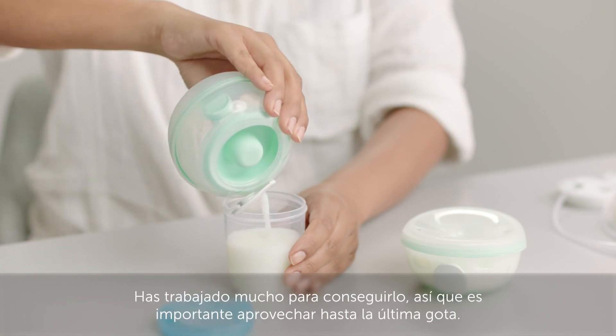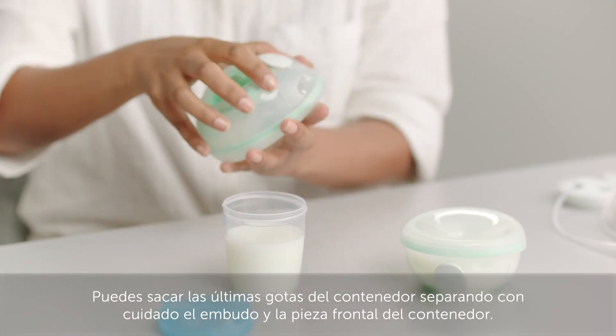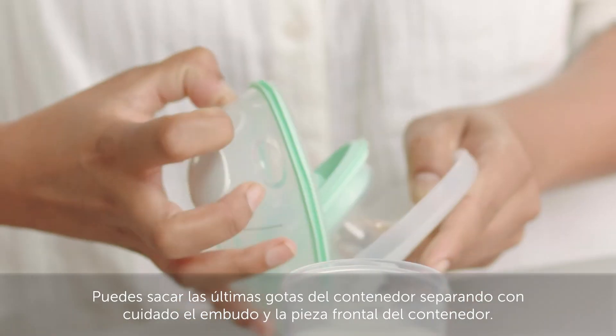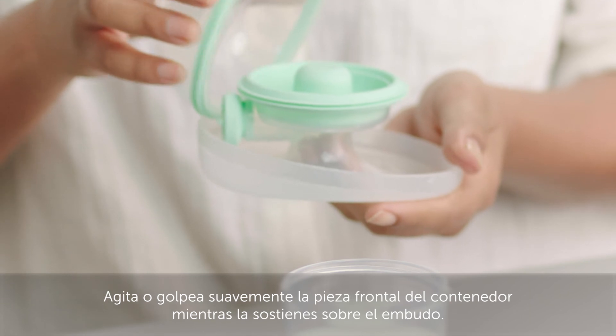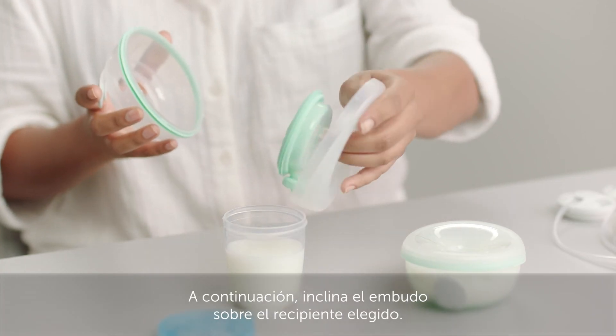You've worked hard to make it, so it's important to get every last drop. You can get any final drops out of the cup by carefully pulling apart the breast shield and cup front. Gently shake or tap the cup front while holding it over the breast shield, then tilt the breast shield above your chosen container.